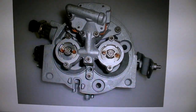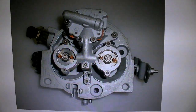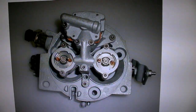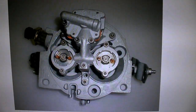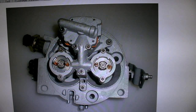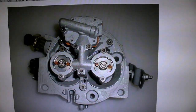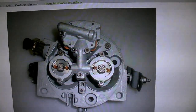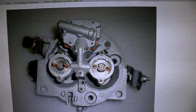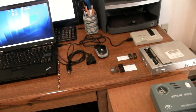Hey guys, today in this video I'm going to go over the basic equipment and software needed to tune throttle body injection. The throttle body injection was used from around 1987 to about 1995 on General Motors — Chevy, Pontiac Firebirds, all the GM cars that had throttle body injection. I'm going to go over all the equipment needed.